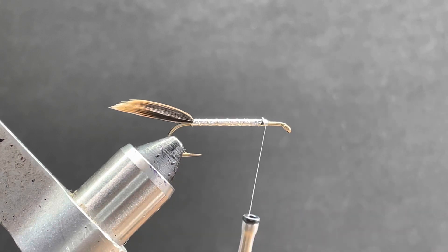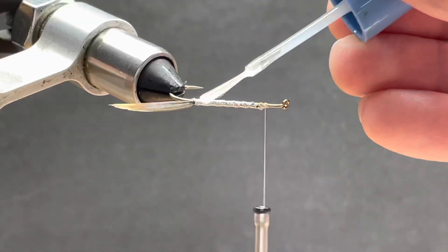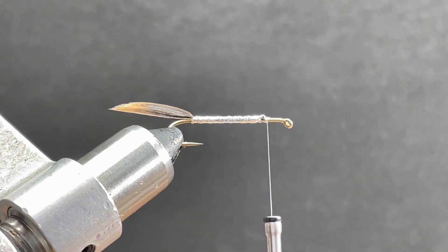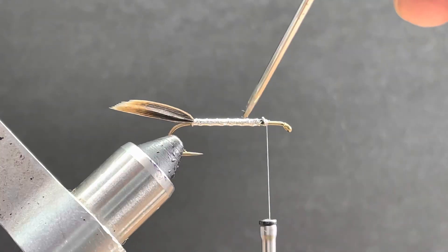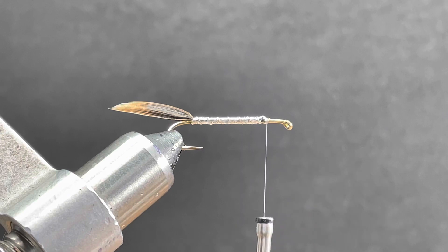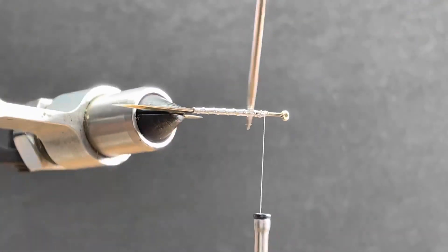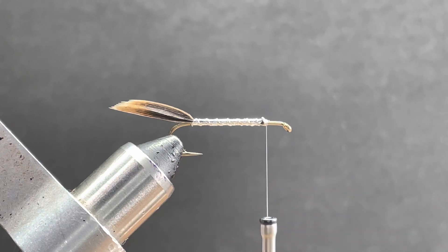Since this fly will be fished, I'll take some clear Sally Hansen's and give the body a good coat just to help lock it all together and help it hold up a little longer. Then I'll take some vodka, rub it in, and remove any excess that's there.